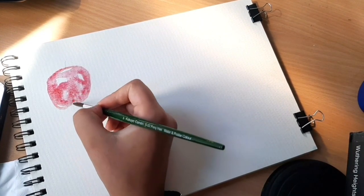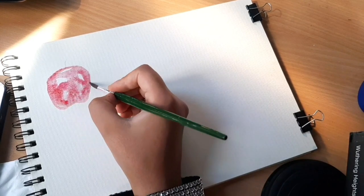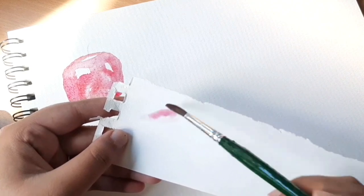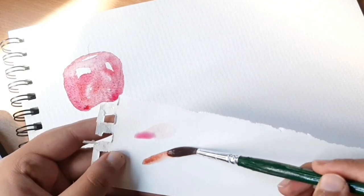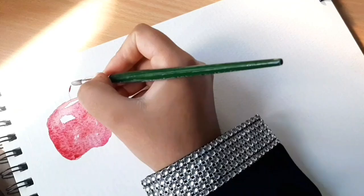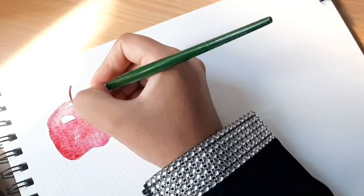I'm just trying to shape the color within the shape of the apple. Let me show you the colors quickly — this is our base color, the lightest crimson, and here we have crimson with a shade of brown. I'll use that brown-crimson very gently to color the stem. The apple is still wet so I'm leaving it to dry before adding more layers.